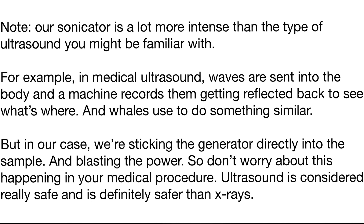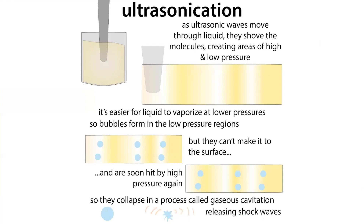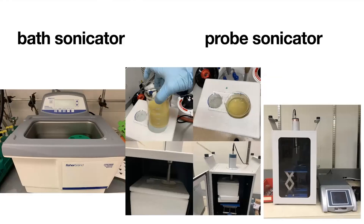Ultrasonication is really helpful in a variety of areas. In summary: you generate low and high pressure regions through the waves; in the low pressure areas bubbles form; those bubbles are quickly hit by a high pressure area, causing them to collapse and release shock waves that break apart your sample. In our case, that's a good thing — we're breaking apart the parts we don't want. Remember that sonication generates heat, so do it on ice when possible. Happy purifying!